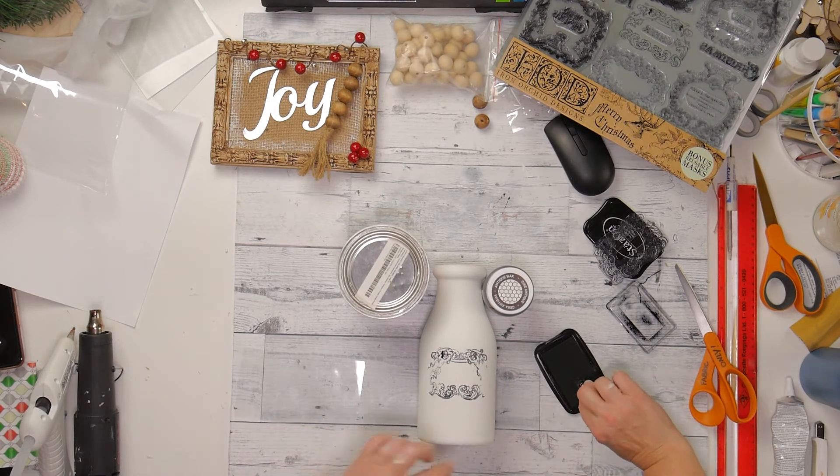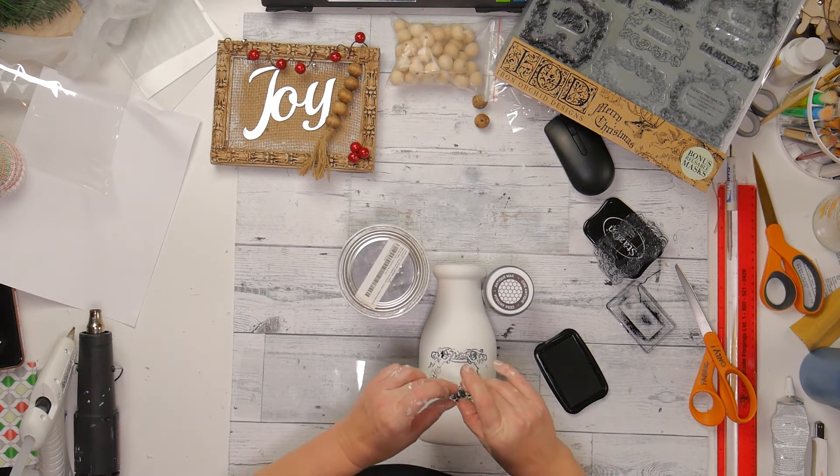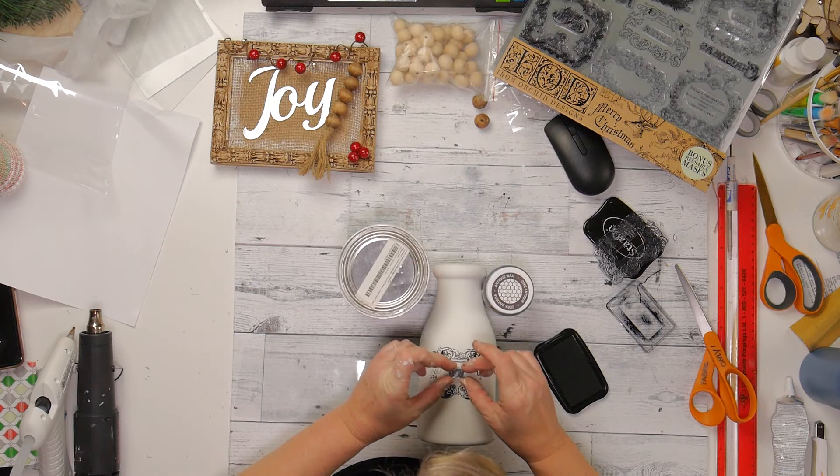And now I am just taking the tiny little word JOY and pressing it in the ink, and pressing it in the center there. I am just eyeballing it right now.